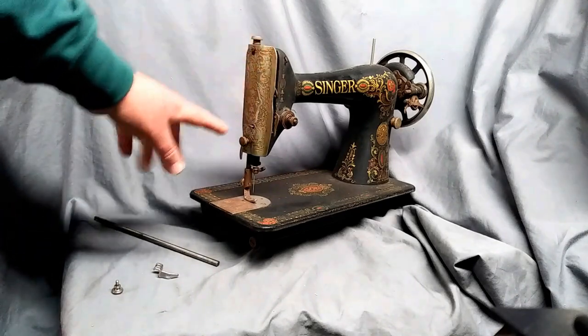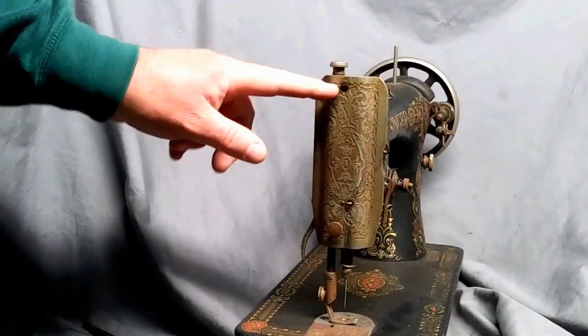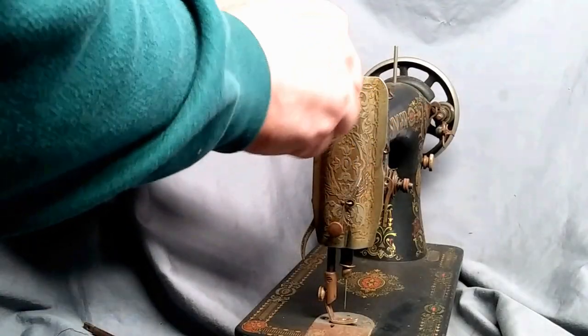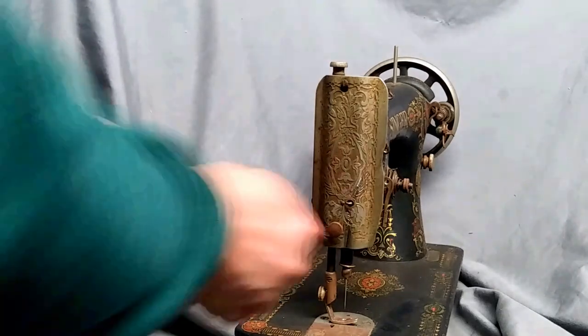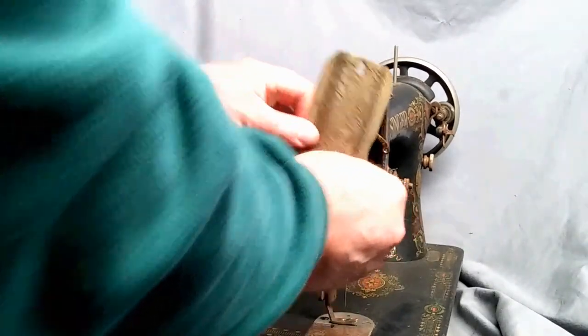We're going to pull the faceplate off and I'll show you inside a couple of things you need to address. For starters, you have one screw up here you just want to loosen a little bit to give it some slack, then take off your thumb screw and remove your nose plate.